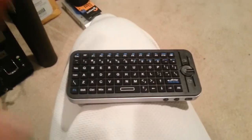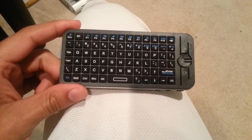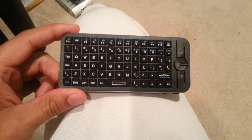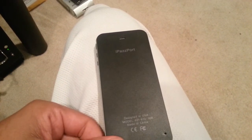To go along with the Tronsmart PC computer — by the way, it has Android 4.2.2 Jelly Bean in it — there's also this wireless keyboard by iPassport.